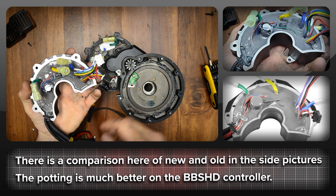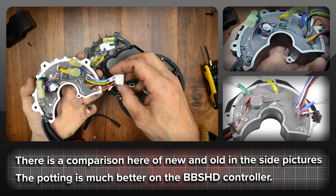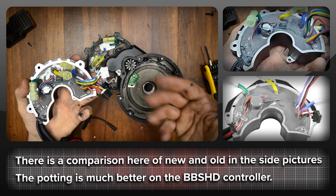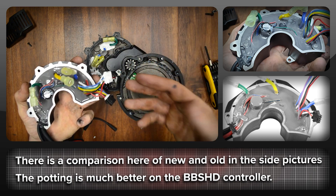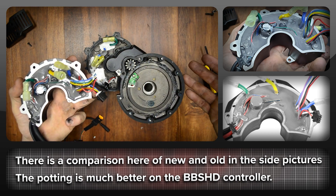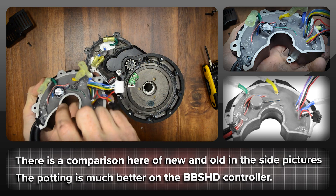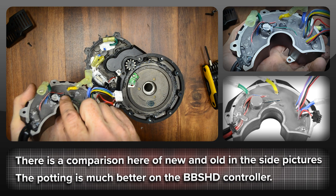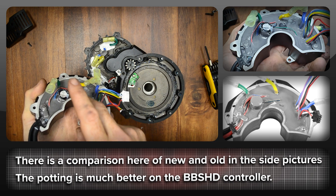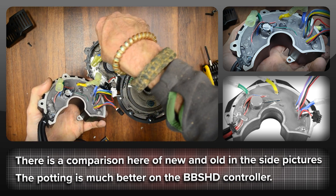The controller is out and disconnected, and honestly the connections for the phase wires and the hall sensors look identical to the old BBS-HD. In fact, the controller looks pretty much identical to the last BBS-HD — the components might be slightly different, but it's the same spade connectors for the phase wires. The way it's coming out, it mashed right into the metal part on the main frame and made a right mess of the gasket too. The gasket is actually glued in several places, but if you're really careful with a pick you could probably get around that fine.